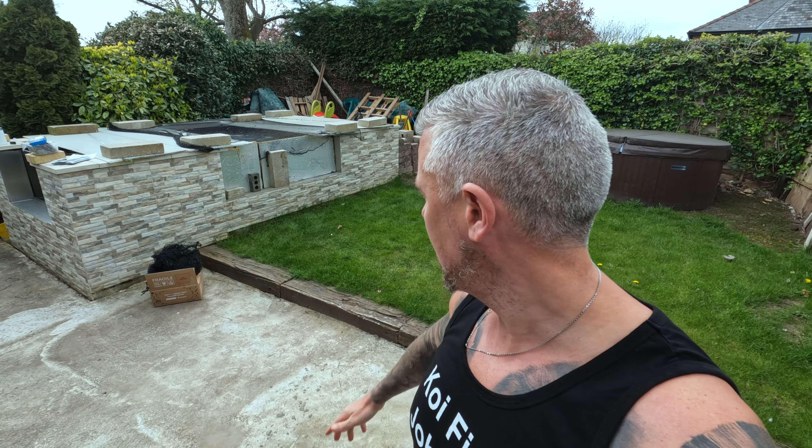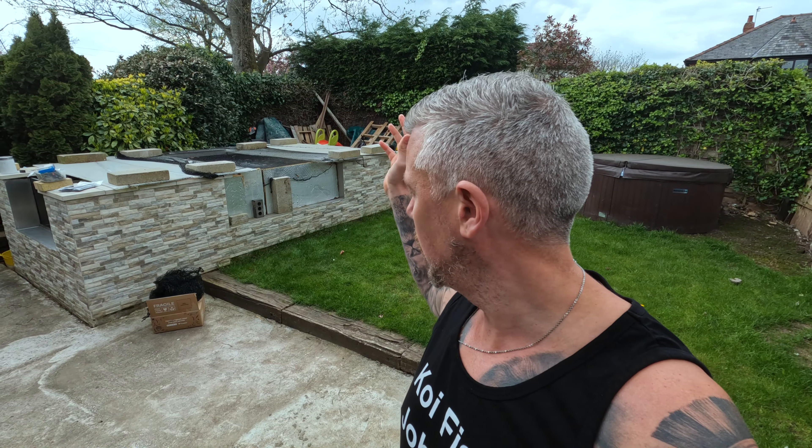Bonjour and welcome back to Coyfish Jonny. It is one of my favourite times of the year — taking the roof off the pond. The reason I have the roof on is to stop the chill factor and extreme temperature fluctuations during winter, to give the pond and the fish a fighting chance, plus it stops debris entering the pond.